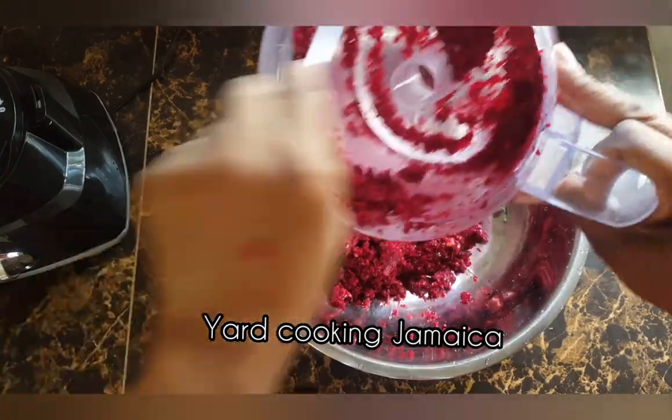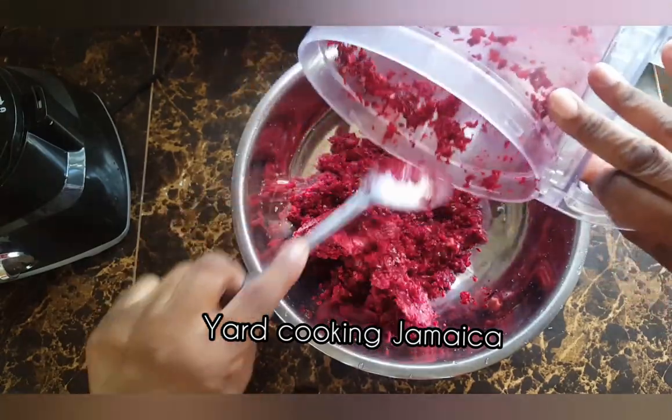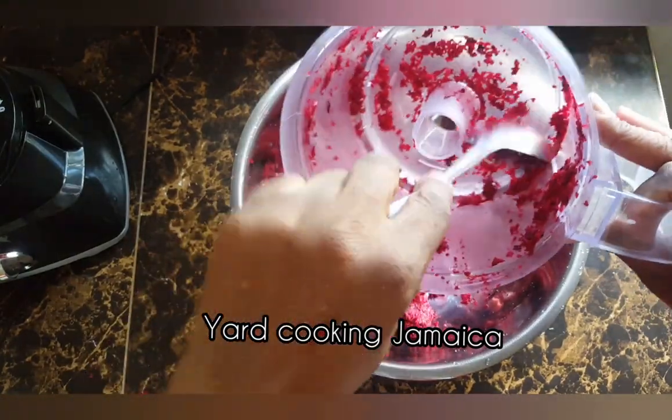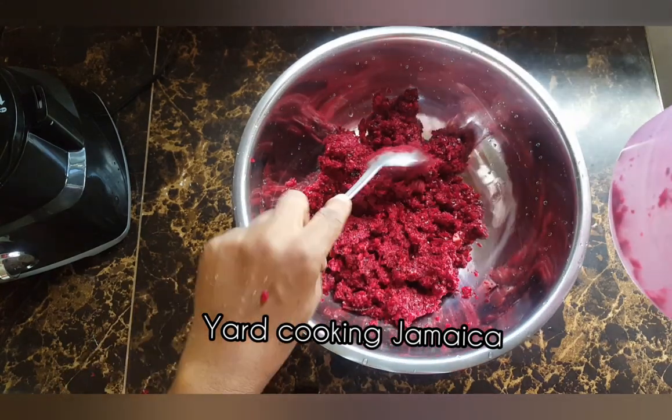I did upload a video and called it sorrel syrup, so you can check it out, because I am not going to go into much detail with this video — it is basically the same thing.